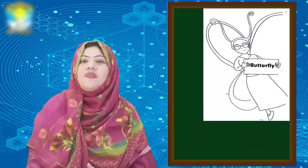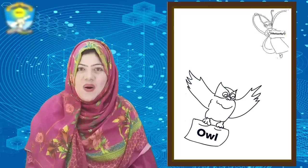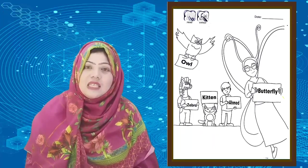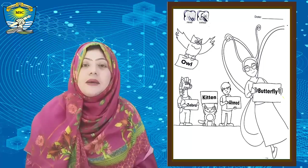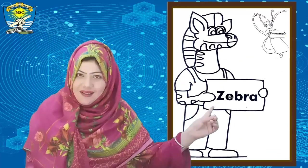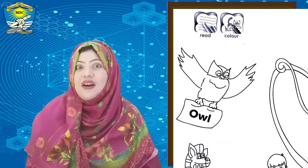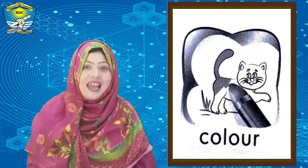The fourth friend of butterfly is All. Very good, dear students, let's do it again! Now it's time for coloring — coloring is a very interesting activity. Do you like coloring?